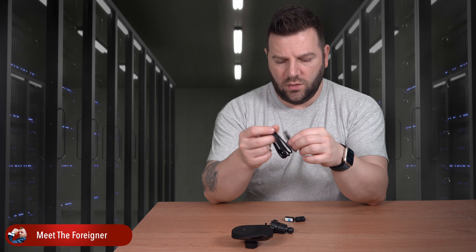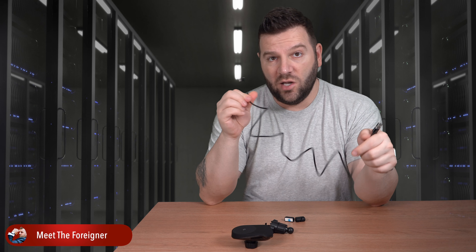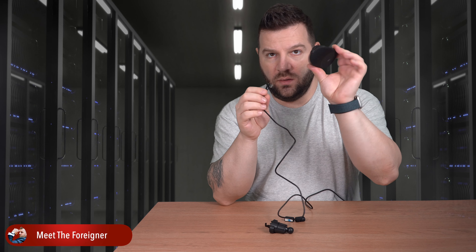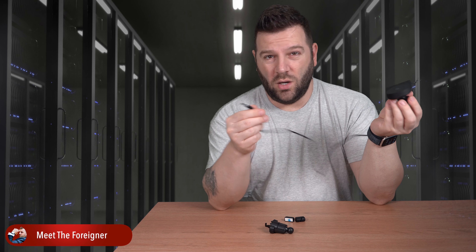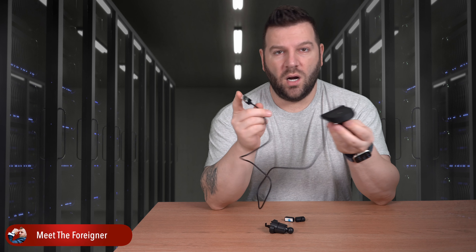You'll get a USB-A to USB-C angled cable. One end goes into the mount, then you can route the cable down to a power outlet in your car — USB type or using a cigarette lighter adapter, depending on your car configuration.